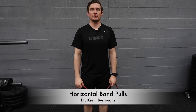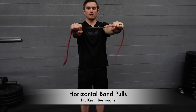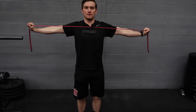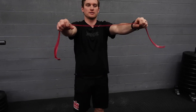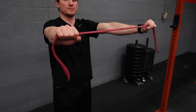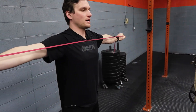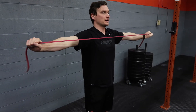This is horizontal band pull-aparts. You're gonna hold a band in front of you, grip it with both hands. Slowly open up to the side and back in. You can adjust the tension of the band by widening your grip or narrowing your grip. Open up all the way out, hold for about three to five seconds, back in.